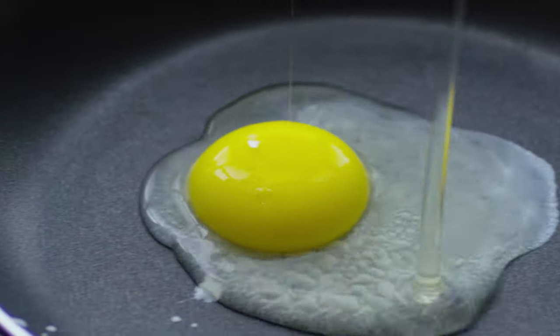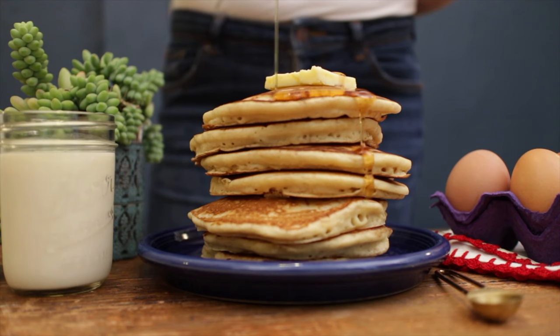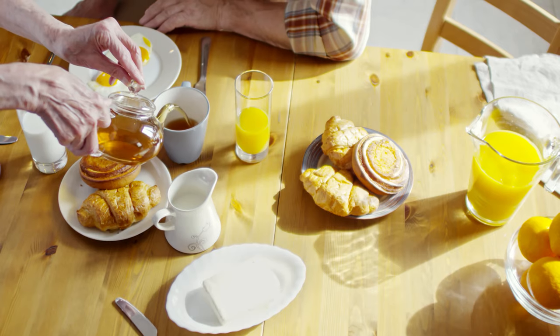Looking to elevate your breakfast? Nothing says wake and bake like our agave syrup on pancakes, French toast, or even mixed in with coffee and tea. It's awesome — it's like the syrup that you never knew you needed, but now you know you need it.